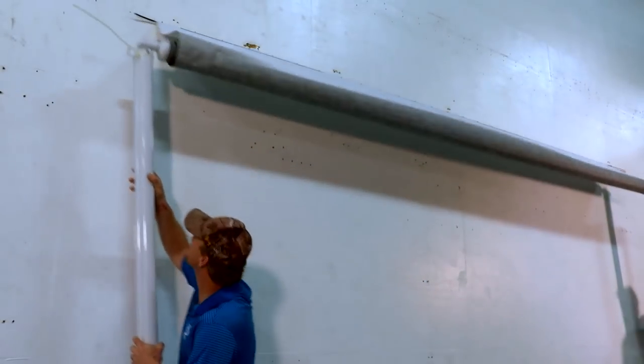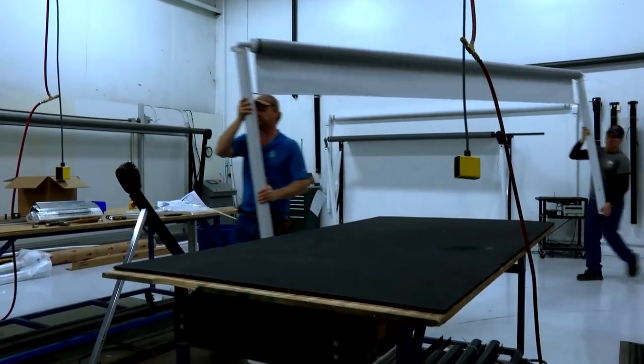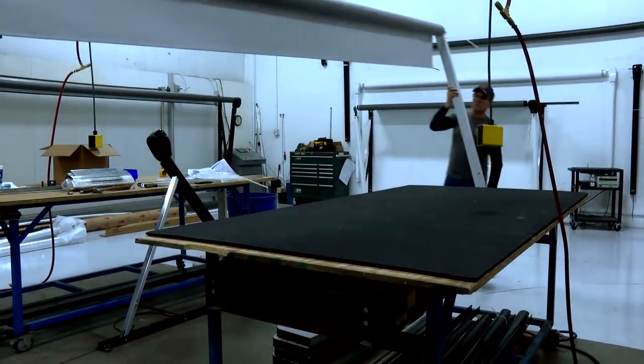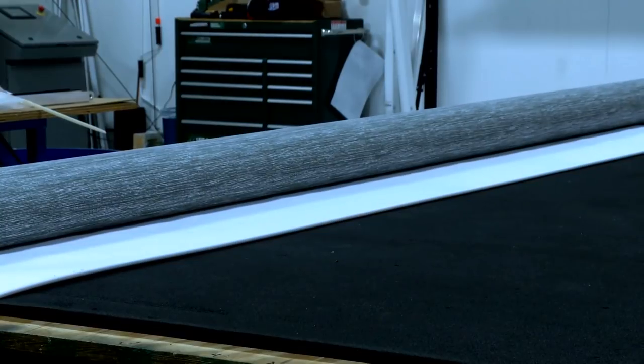Next, carefully slide the entire awning assembly along the awning rail until the polychord clears the channel. Place the awning assembly on a clean, level surface that is free of any debris that might scratch or damage the roll tube or fabric.